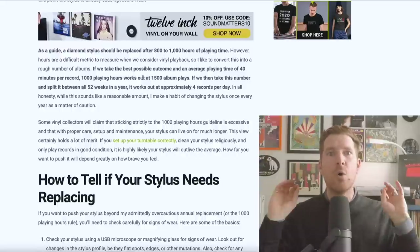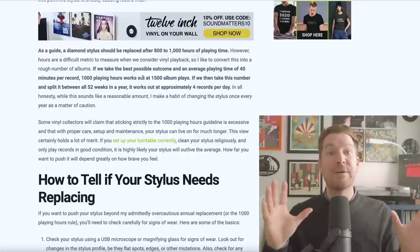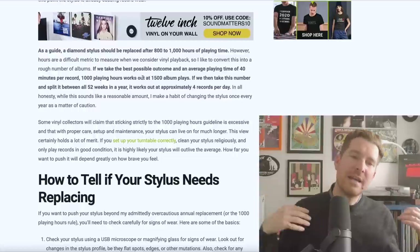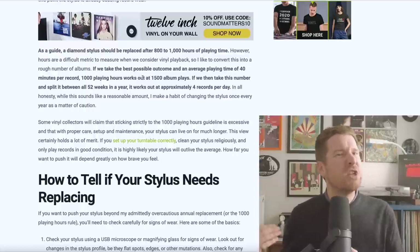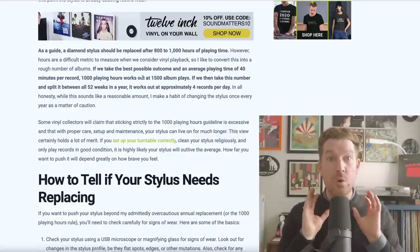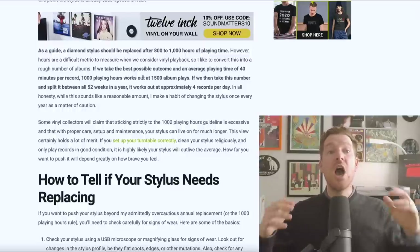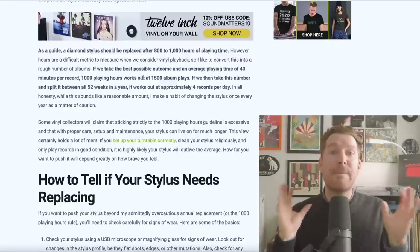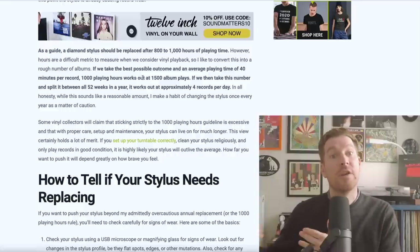That is immediately a more user-friendly way of keeping tabs on your record playing habits. Some days you're going to play more than four records, some days less. On average, we should be checking our stylus once every year. If you feel overly cautious, then once every year as a matter of precaution is a good moment to potentially just replace the stylus anyway. At a bare minimum, you should check in on the stylus and give it a closer inspection at the one-year point.